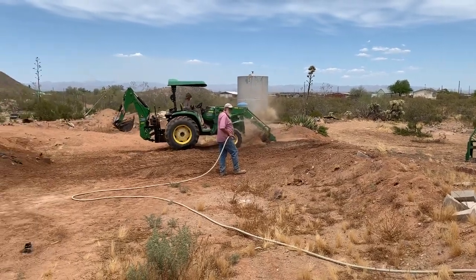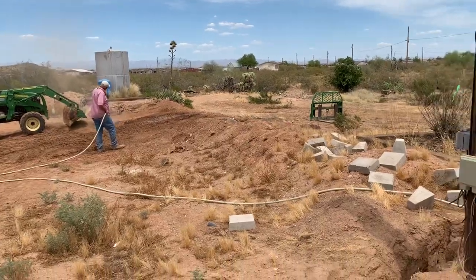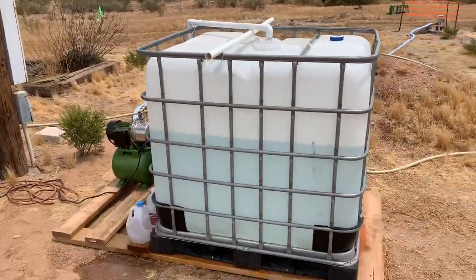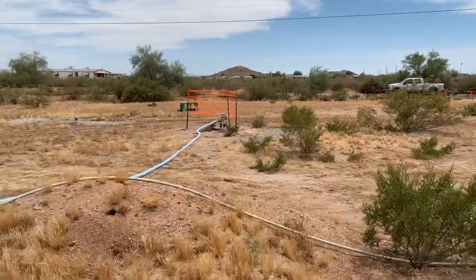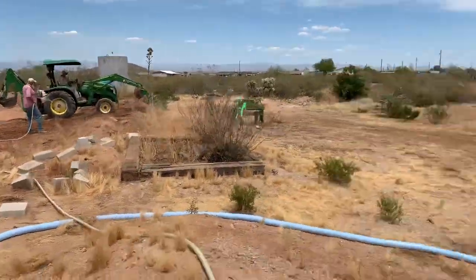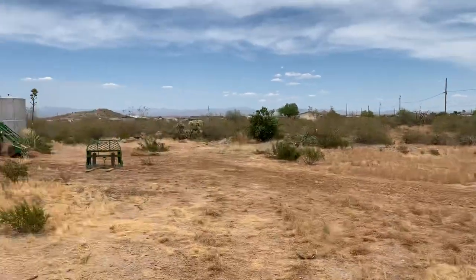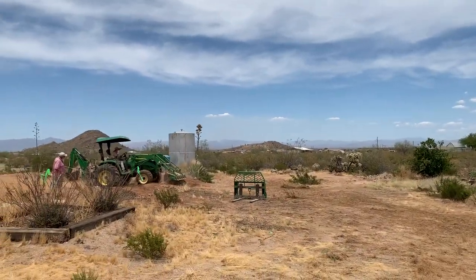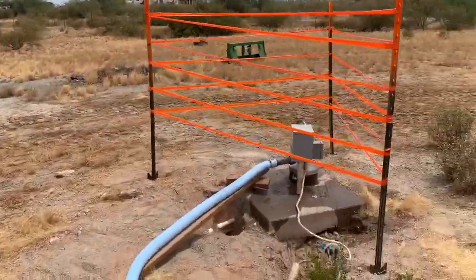All right, so we're out on my dad's property doing some grading and wanted to show you how we hooked up our well head temporarily so we can get some water pumping. There's our well head way over there and it's still wired up to the breaker panel right there. It used to go to that big metal holding tank, but that's out of order — the pipe's broken.